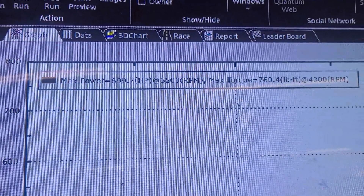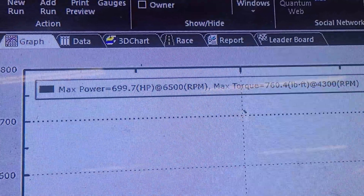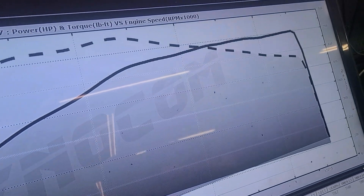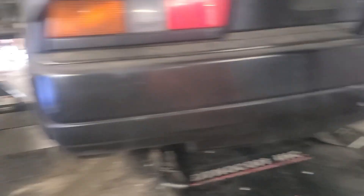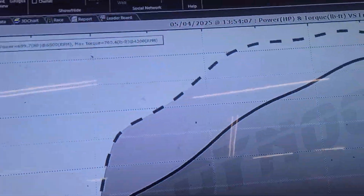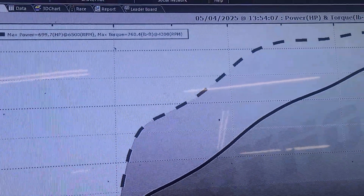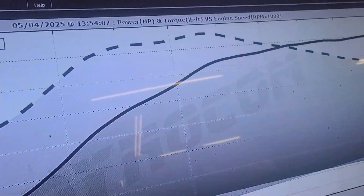We're going to drain the E85 out of it and go to the 20% methanol mix. We'll run it the same pull, start at the same coolant temp, and see what it does.